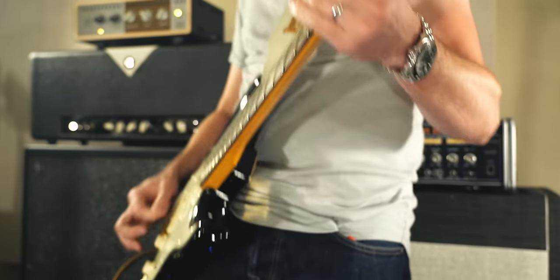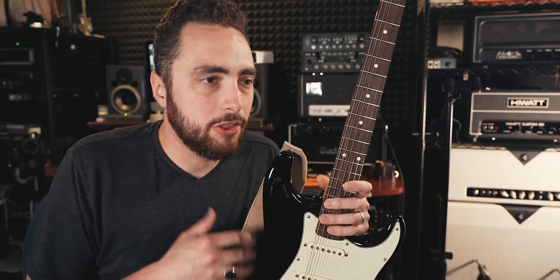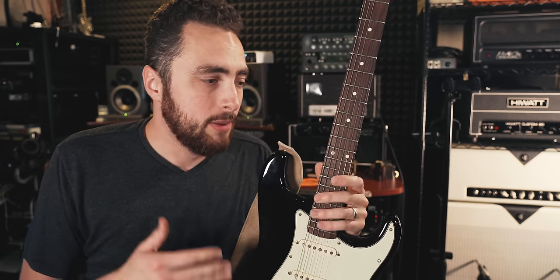Jimi Hendrix is without a doubt one of the most famous guitar players ever, certainly one of the most famous strat players, and probably the guy most well known for playing in E flat. Now, he didn't always tune down to E flat — there are examples like Purple Haze or Wind Cries Mary that are in standard tuning — but a large part of Hendrix's catalog is played with the strat tuned down a half step. We'll probably never know exactly why, but one of the most common reasons players tune down is that it probably fit his vocal range better, especially on a live gig on tour when he was singing night after night.